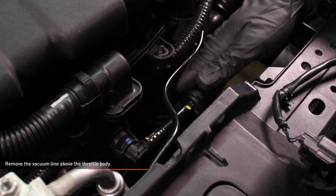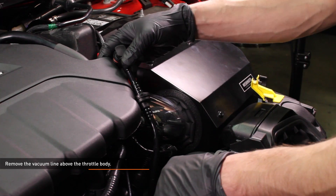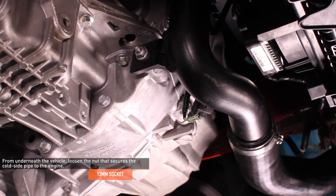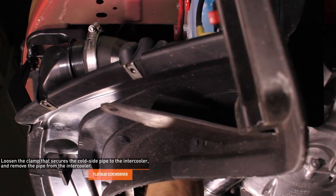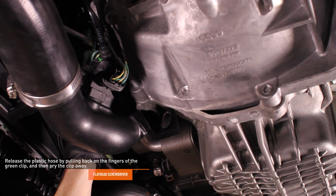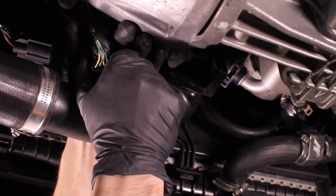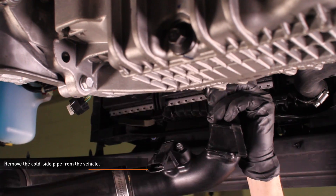Remove the vacuum line that attaches to the port above the throttle body. Squeeze the knurled tabs to disengage the line, then pull it off the port and tuck it behind the engine cover. Loosen the clamp that secures the cold side pipe to the throttle body using a stubby flathead screwdriver or a 7 millimeter socket. Use a hose clamp tool to compress the constant tension clamp on the sound generator until it locks into the open position. From underneath the vehicle, loosen the nut that secures the cold side pipe to the engine. Loosen the clamp that secures the cold side pipe to the intercooler, then pull the cold side pipe off the intercooler. Disconnect the plastic hose that connects to the cold side pipe — gently pull back on the fingers of the green clip, then pry the clip away. Disconnect the electrical harness from the sensor on the cold side pipe by depressing the tab on the connector, then pull it off the sensor. Remove the cold side pipe from the vehicle completely.